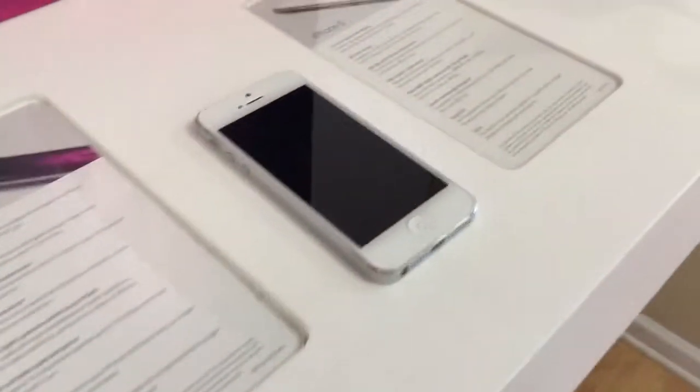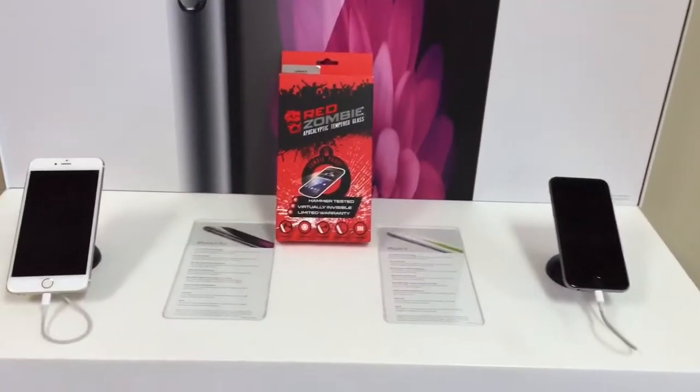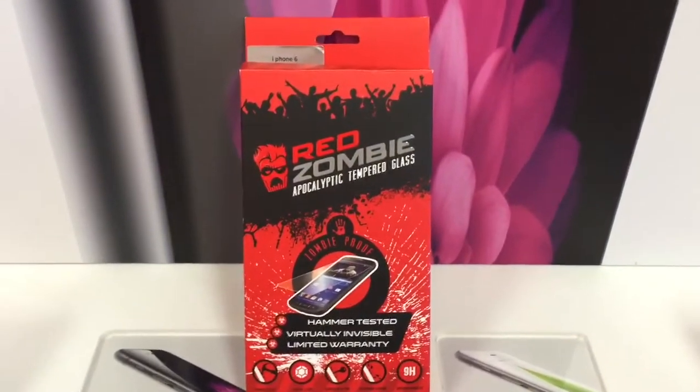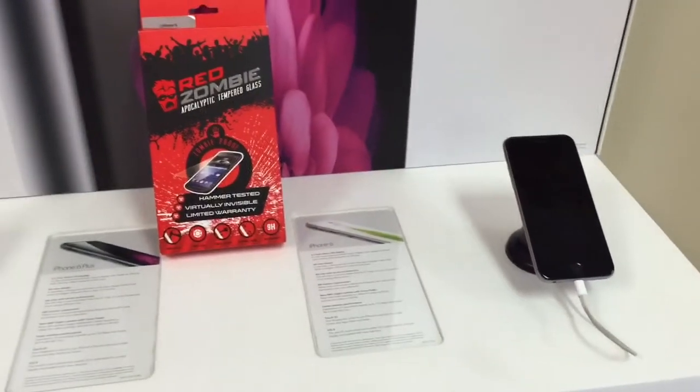If you or your friends have a smartphone, you know the Achilles heel is the glass and its ability to break. The product we are looking at today is the Red Zombie Apocalyptic Tempered Glass. This will help prevent your screen from shattering or scratching.